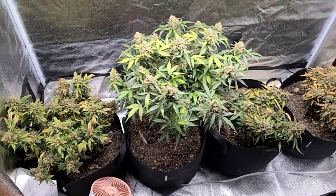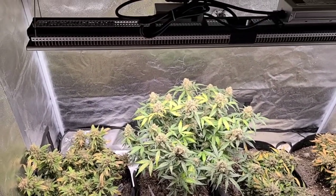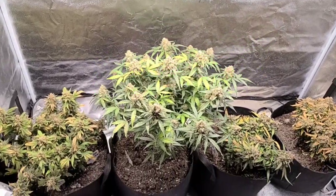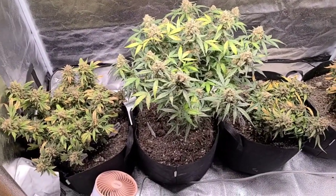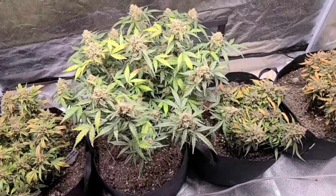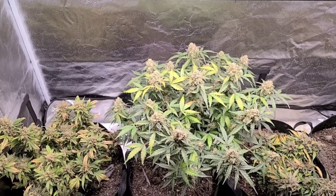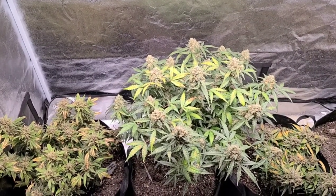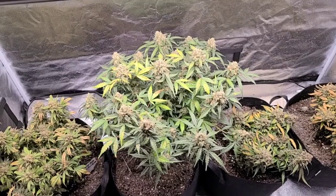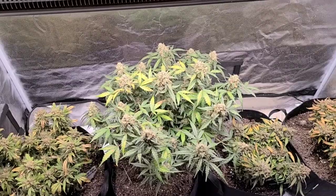And these are the girls I'm watching day to day — these are my autos. This is in the FC3000 tent. That's the new light I just got from Mars Hydro. As soon as I get these out of here and get the curing process started, I'm going to fill it back up with plants that are in my other tent. They're getting close — I'd say within the next three days they ought to be ready. Then I'll do a video on cutting them, hanging them, and how I dry them. I dry them with a humidifier.